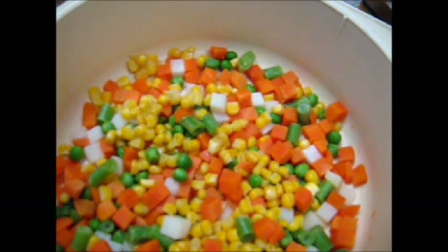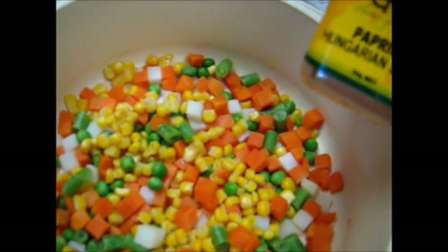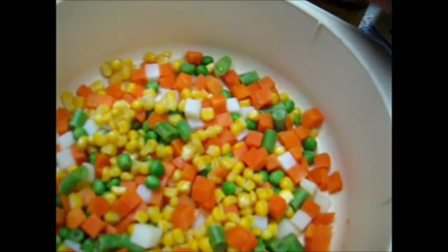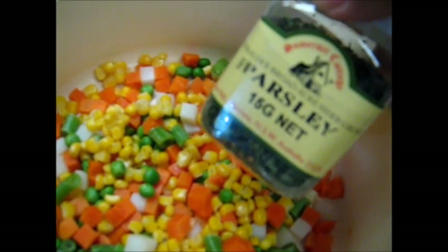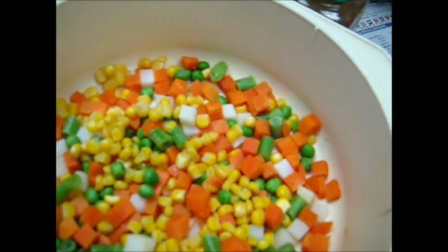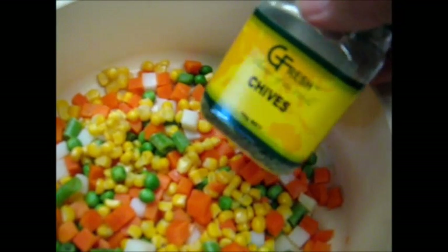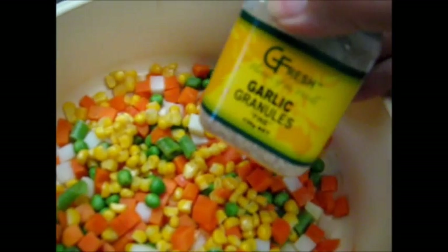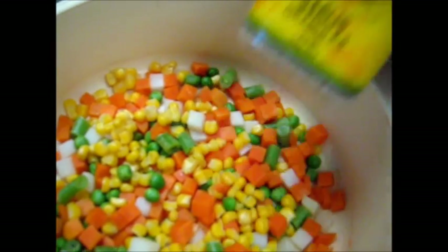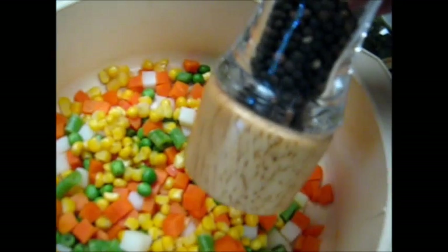We can add the spices now or later — we may as well add them now. There's paprika, we'll be adding to taste of course. We'll toss in some dried parsley flakes, parsley leaves, some dried chive leaves, toss in some garlic granules, and we'll be putting in some black pepper.